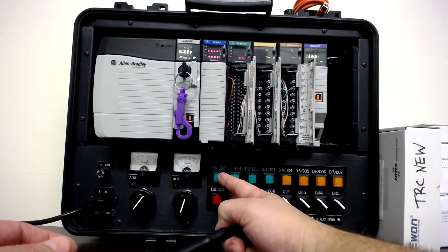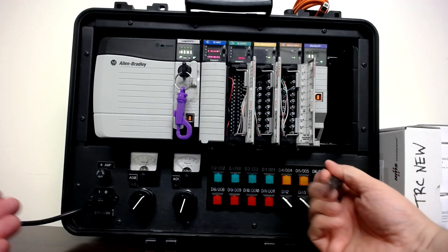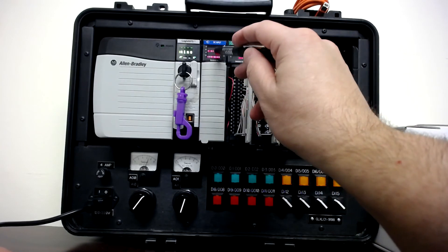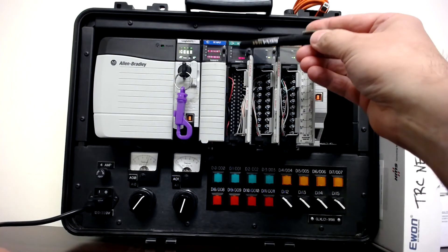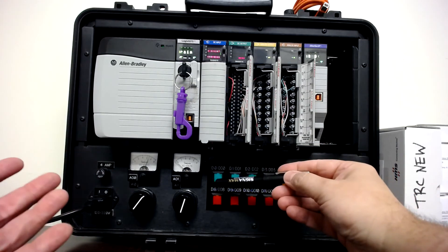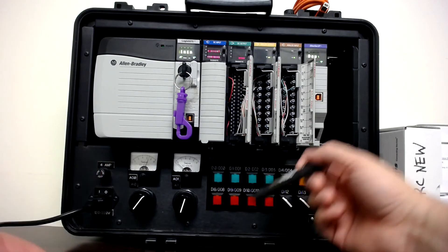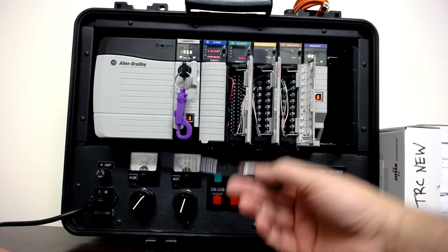Each push button is a discrete input — either on or off. I push it, it's on; I take my finger off, it's off. Those are wired to the input card. The lights inside each push button are wired from the output card, since a light is either on or off — discrete, not a dimming light.